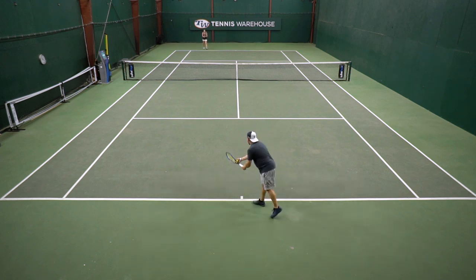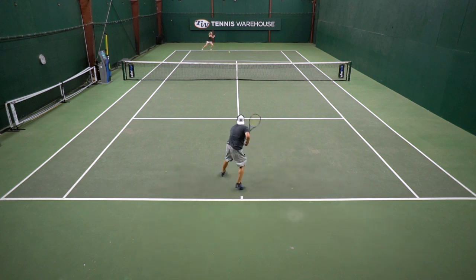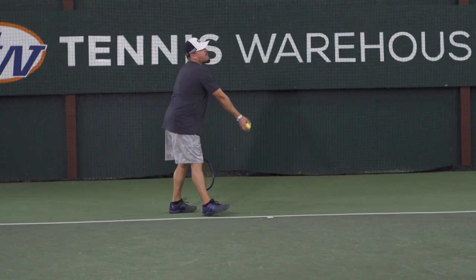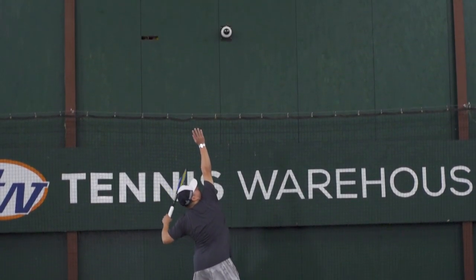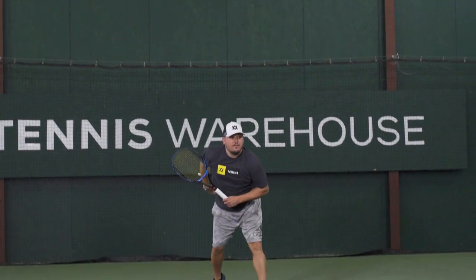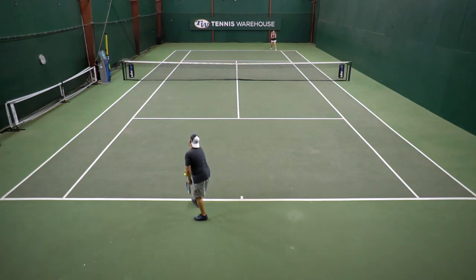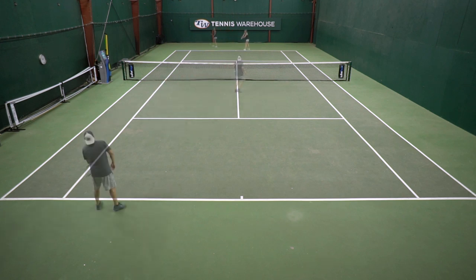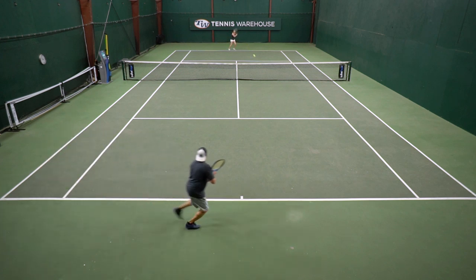There is a bit of an adaptation period when I'm going into a gut hybrid from a full bed of poly. That's mostly from the baseline when I'm really stepping in and trying to attack. In the first few hitting sessions the ball tends to fly a little bit, but I find that by bringing up the tension a little more compared to my full bed of poly I can help rein in the control. Then I just get used to that slightly different launch angle, a little more liveliness, and maybe not quite as much heavy dip on the ball that I get with full poly. Once I get accustomed to the gut hybrid it really suits my game well.